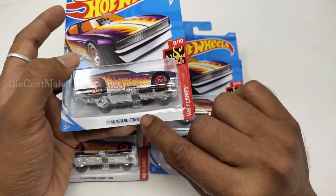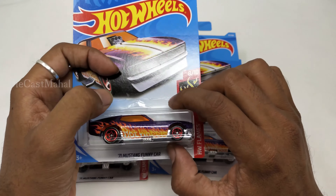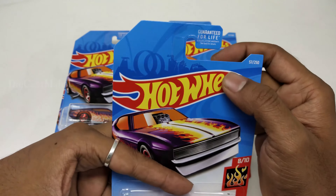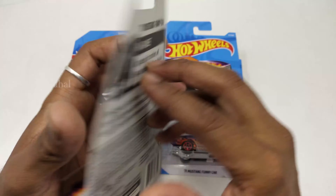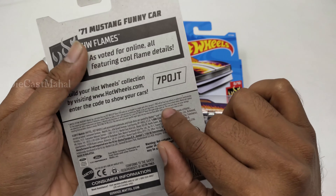Hey guys, in this video I'm just going to unbox this '71 Mustang Funny Car. This is a very super cool heartfelt Flames Edition, 8 by 10 and 57 by 250. It has cool flame details.